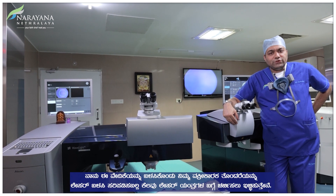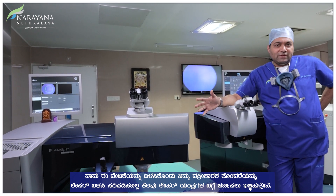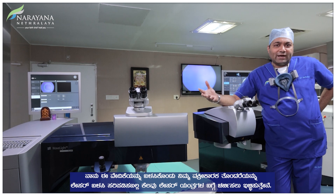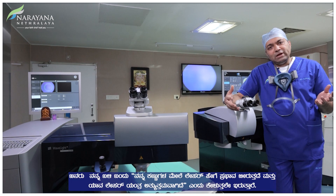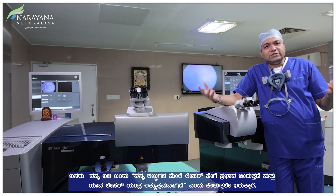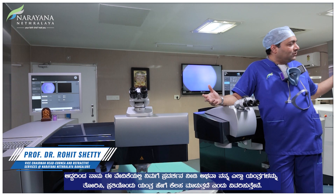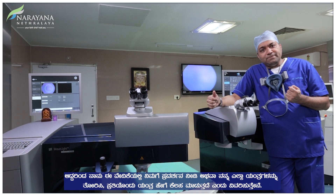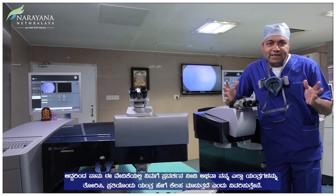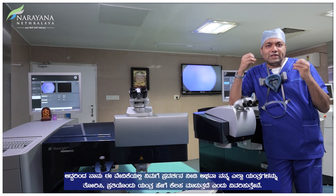I want to use this platform to discuss some aspects of the laser machines which are useful for correcting your refractive error. I have people coming to me asking how does laser affect my eyes and which laser machine is the best. So I would like to demonstrate and show you my machines and tell you how each machine works. I'm not going to go into the theory of these technologies but into the finer aspects of what these machines actually do.